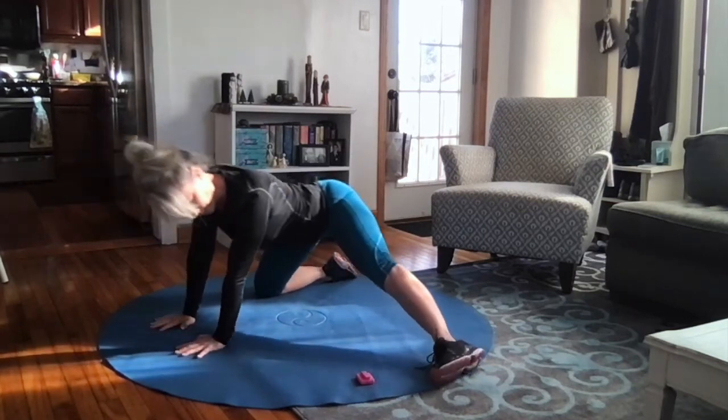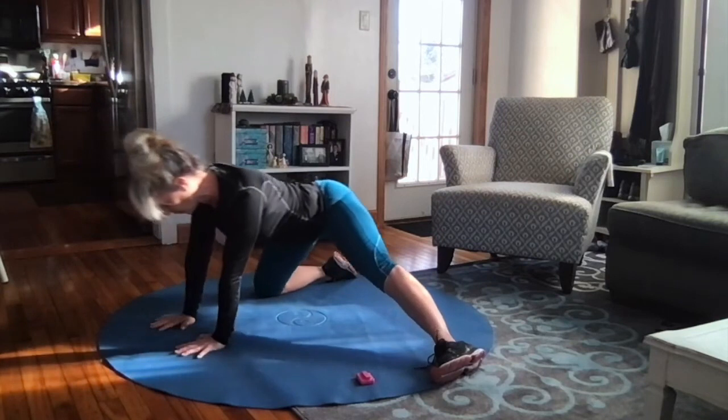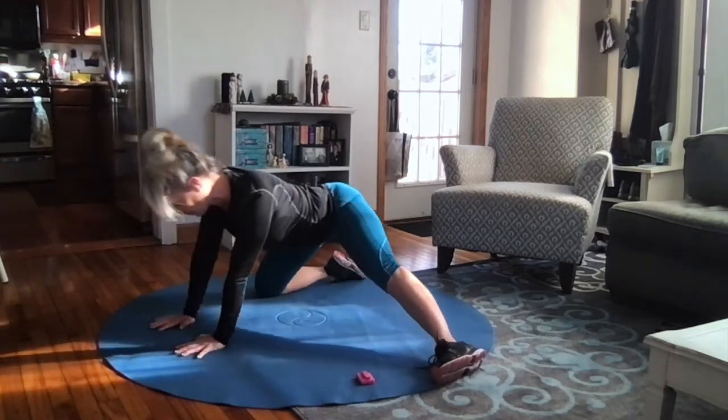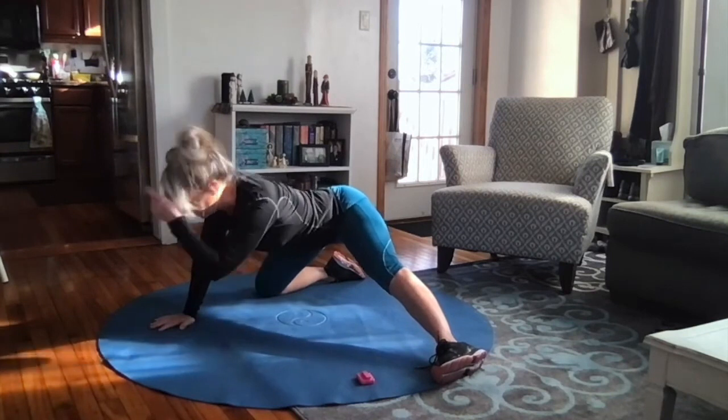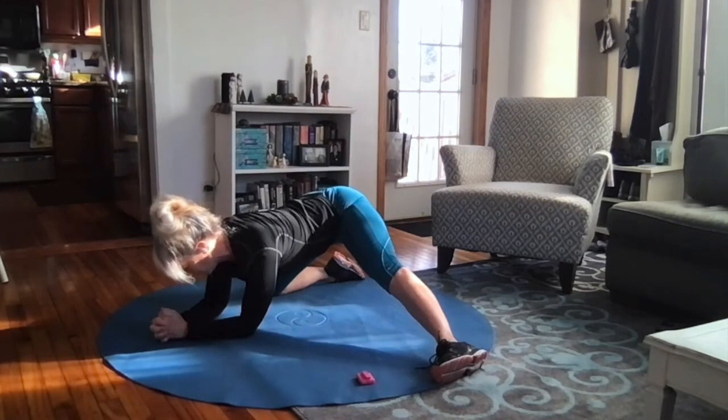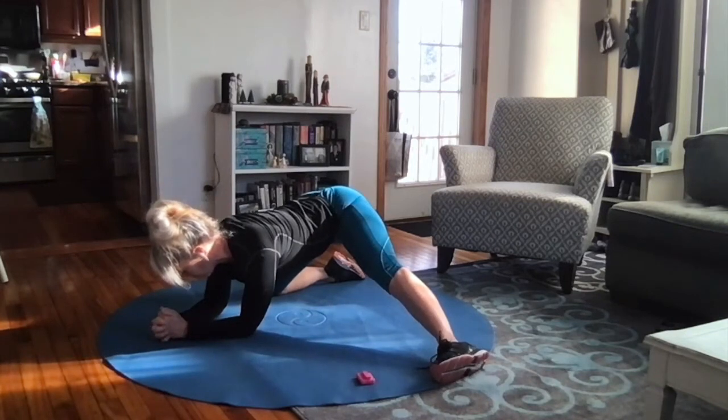I've got two more — one more — and then I'm going to sit back. For me it feels good to go to my elbows; it's a little bit deeper but easier on my arms as well. Really sink into that stretch and hold here for at least 20 more seconds.